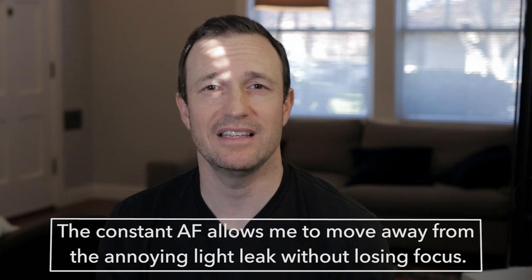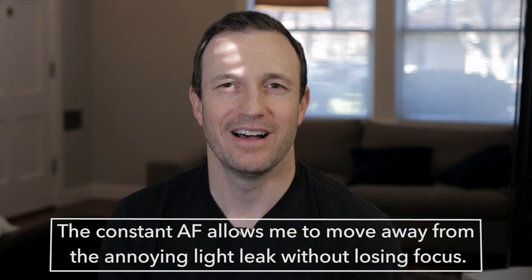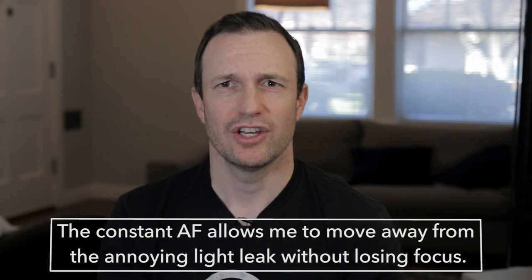It's working with my face and as I move around, it's keeping me in focus no matter where I go, maintaining that focus. That's a really cool feature — continuous autofocus. It makes it really easy for people like us doing YouTube-type videos where we could be moving around.